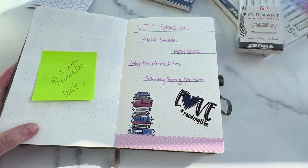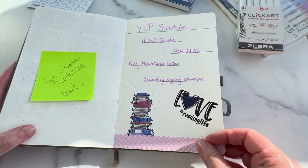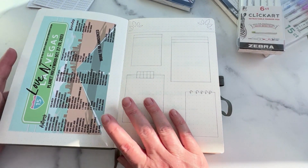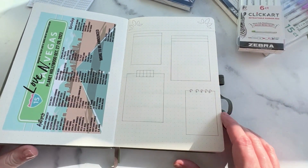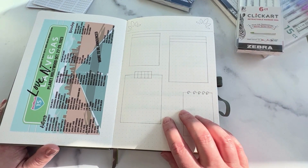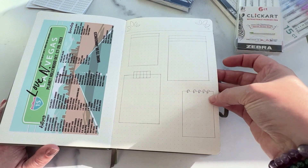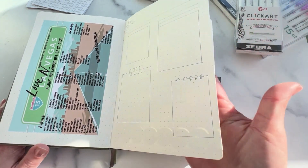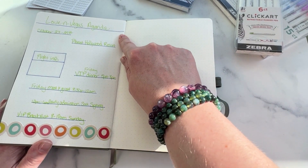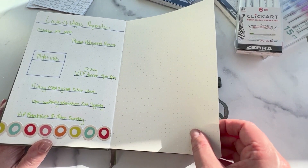Here's our VIP schedule for Mandy and I, so we know where we're going to be and what's going on. There's not a lot going on at this event compared to the one in Vegas, but still having the schedule in one spot is nice. And then speaking of Vegas — here is the Love in Vegas event that is happening at the end of October in Las Vegas. Mandy and I are going to go to that one as well. I did the same thing — printed out the author list. I will put pre-orders here. This is still just done in pencil; I need to decorate it but it's still a little ways out. And then this is the VIP agenda and I'll put our flight info in there as well when the time comes.